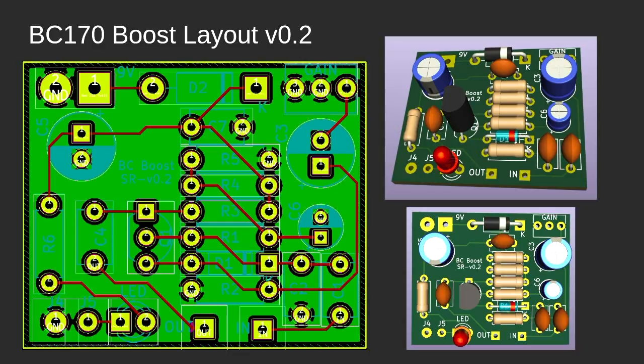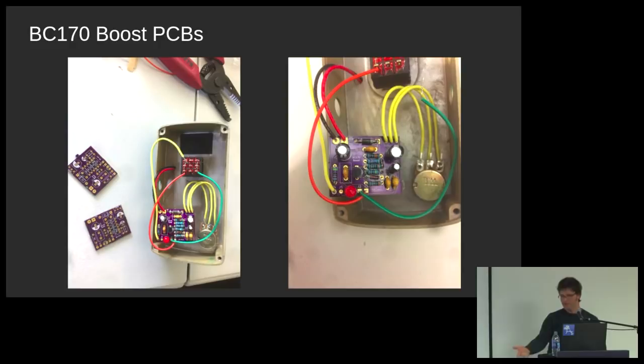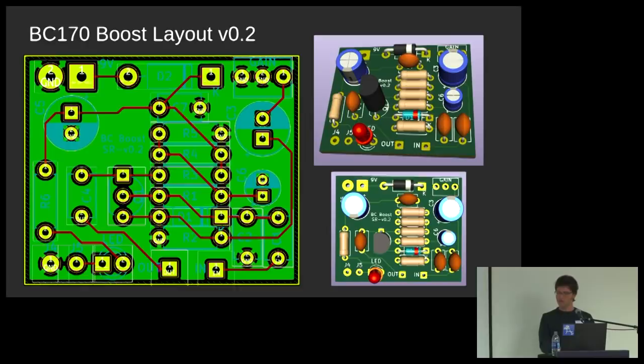A couple of things I want to note from just a beginner's perspective. This was super cool: the 3D rendering, the 3D viewer. This is exactly what my board looks like. I know you get more complex things, of course, but I was kind of floored — I could look at it in a virtual space and see exactly what I would be getting. And you can clearly see it's pretty close, even from that small picture to what it was in the 3D images.